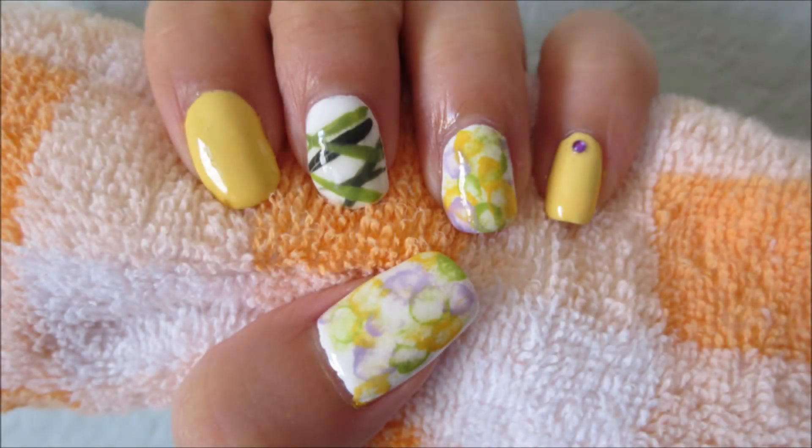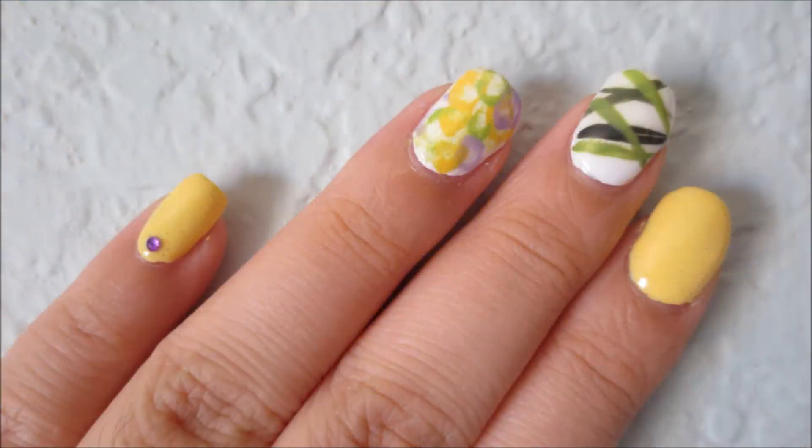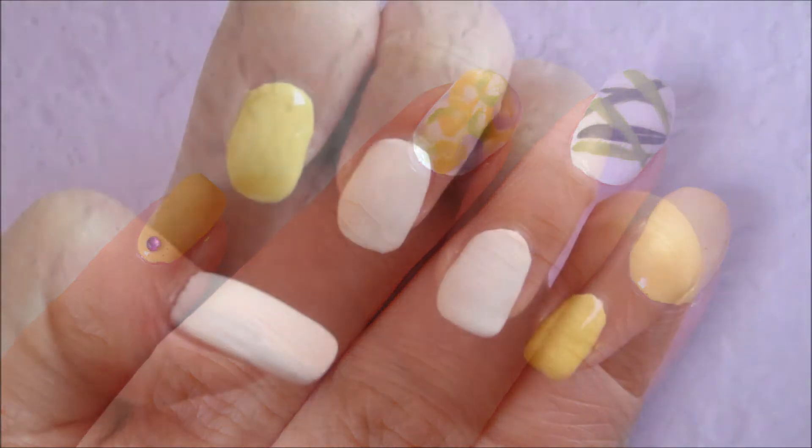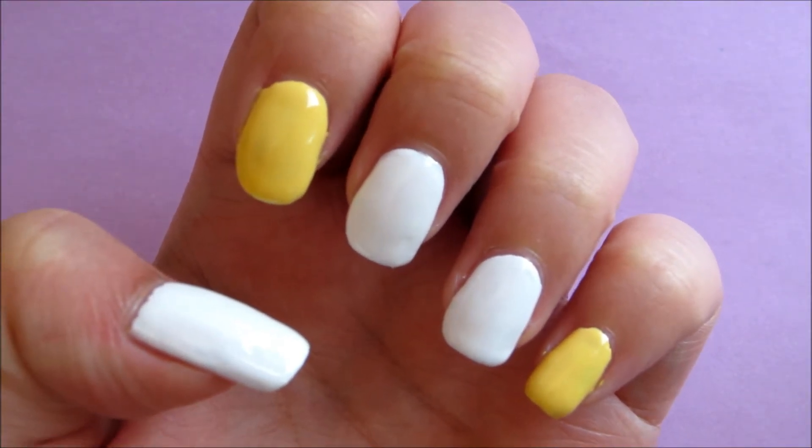Hi everyone! This is going to be a nail tutorial inspired by Yogi from the anime and manga Karneval. First, paint your pointer and pinky nails a pale yellow and the rest white.